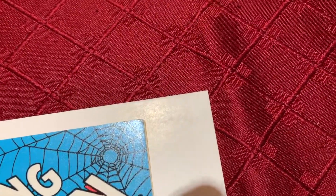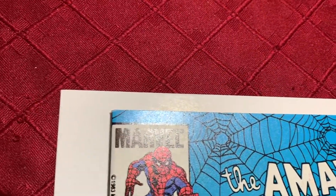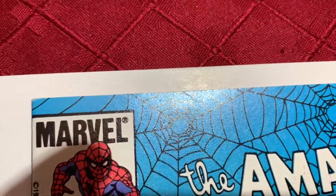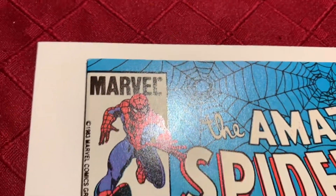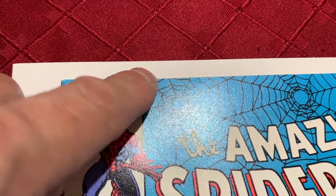We'll start in the top corner here. Top corner is fine, it's good. Top edge is nice, except — so that's actually from the printing. When they pressed or printed this book, it kind of tore the top edge.